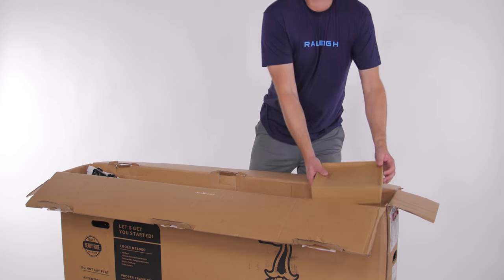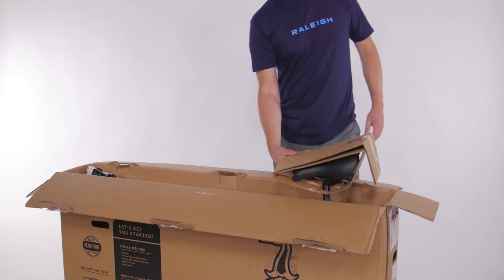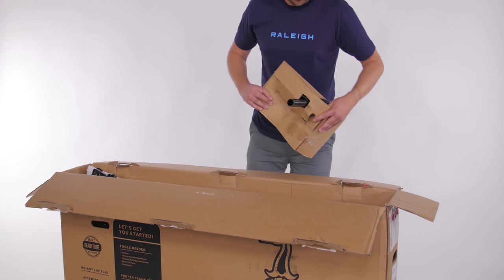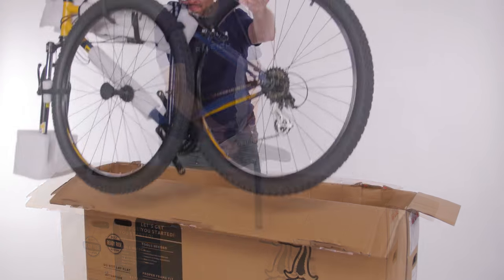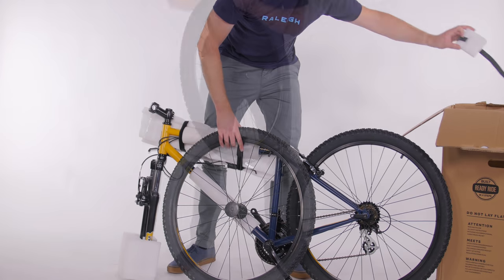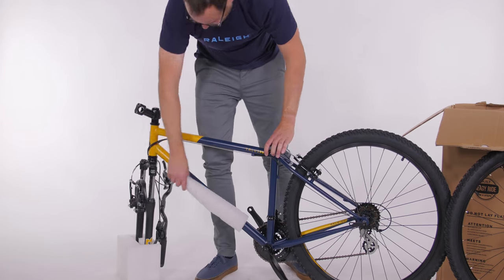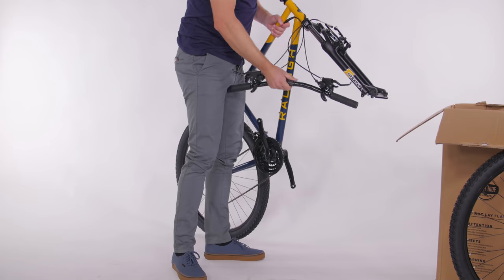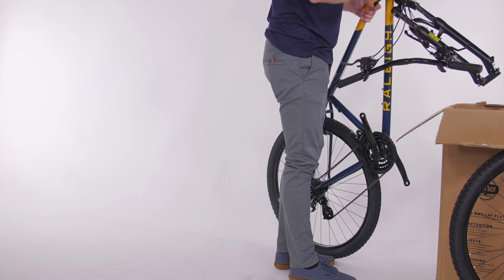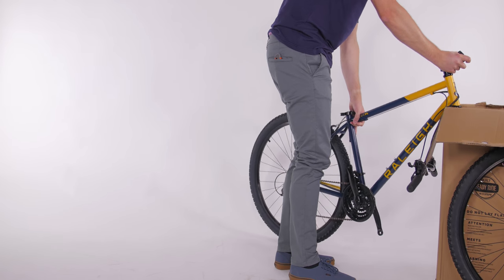Start by making sure you have everything out of the box, including the small parts and tools box and the seat post with the saddle attached. Take all of the packing materials off the bike and be sure to save it along with the box. I have found that keeping the box and padding is really useful when you need to ship your bike.